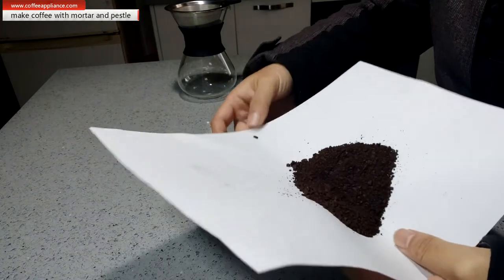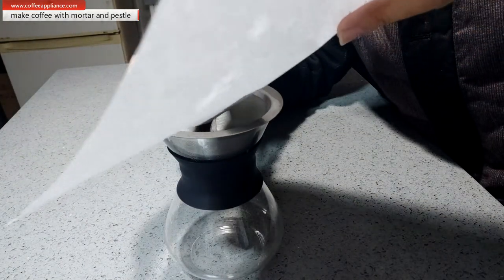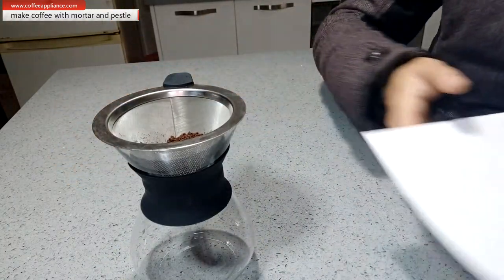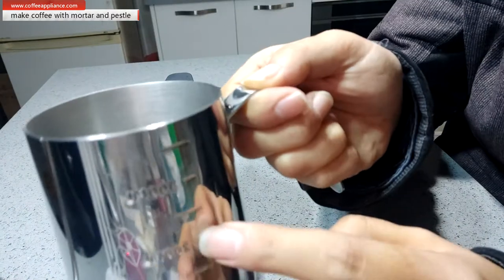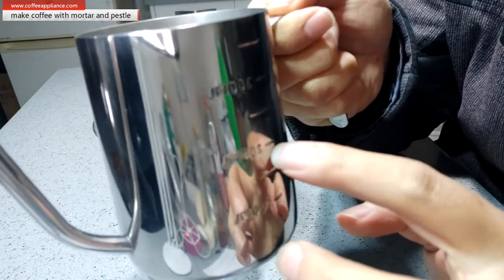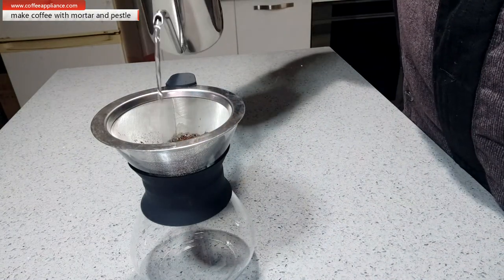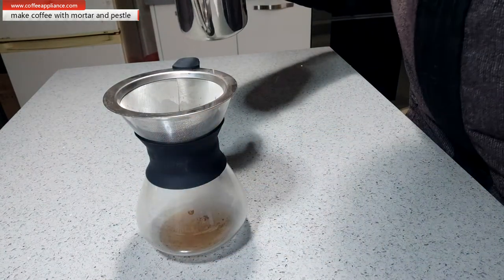Let's put the coffee inside this stainless filter. Let's get some hot water — I think I will get about 200 milliliters. So let's start. Let's get some hot water.